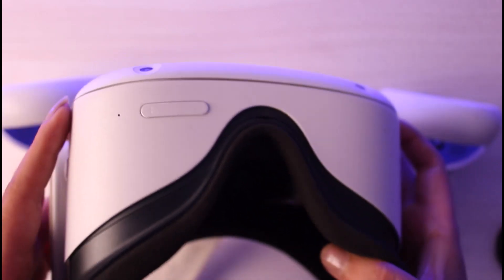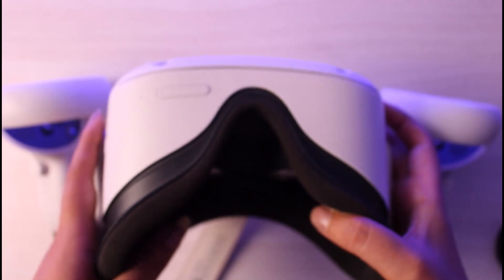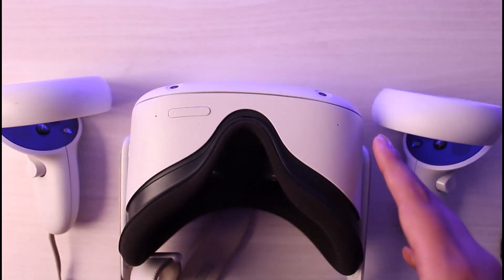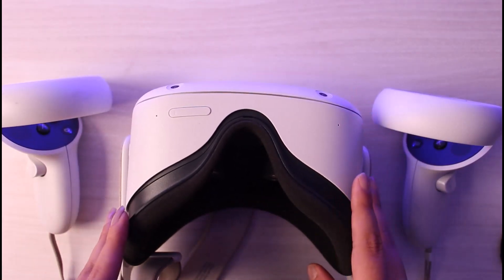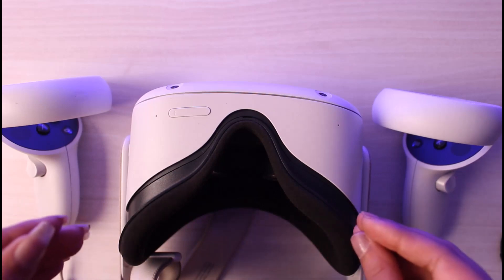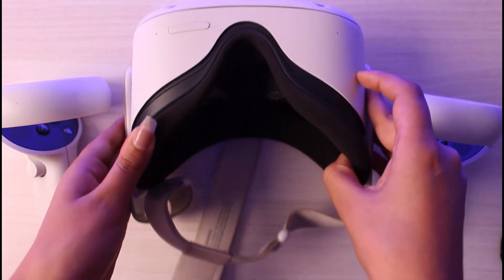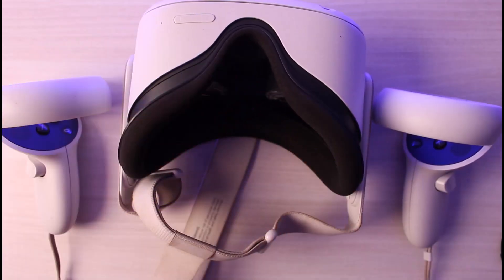Once you choose the first option, go ahead and tap the power button again — that will select the reboot device option, which will simply reboot, aka restart, your Oculus Quest 2. This can help with difficulties like the device turning off or stopping in between. Rebooting your Oculus Quest 2 will be the solution. I hope this video was helpful — thank you so much for watching, and I'll see you guys in the next video!